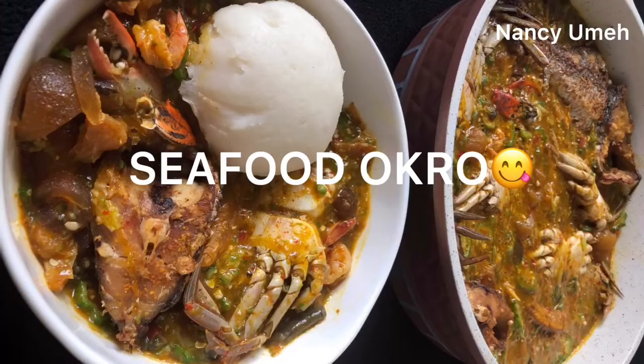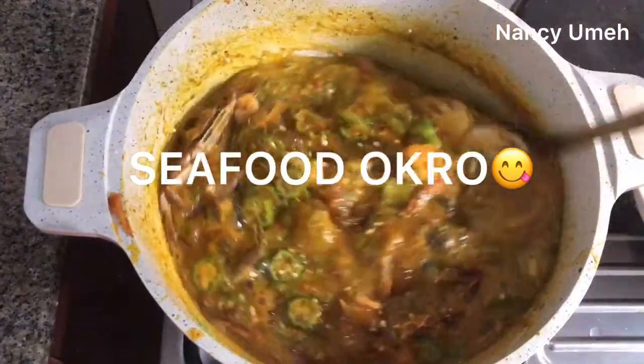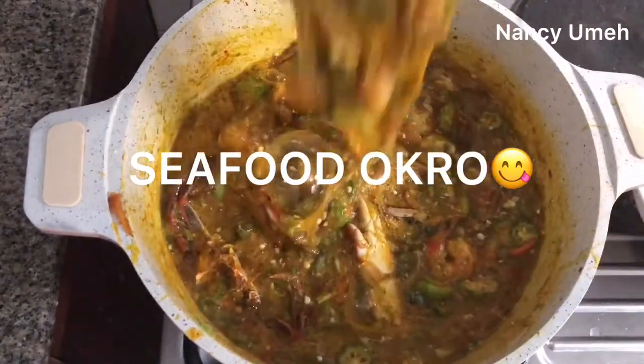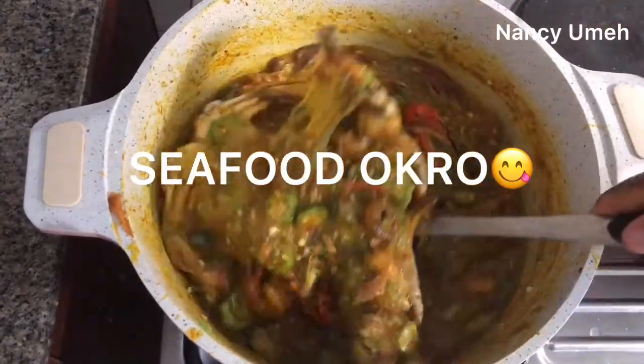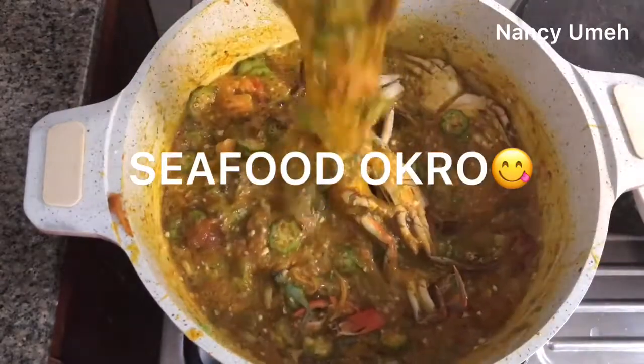Hi guys, Natsumi here. Welcome to my channel. It's officially raining season in Nigeria and you know what that means — we're going to have seafood scattered everywhere in the country. I'm going to teach you how to make the most amazing seafood okra you've ever had.